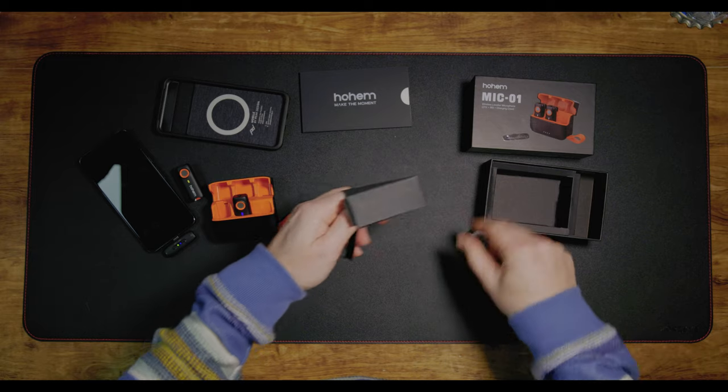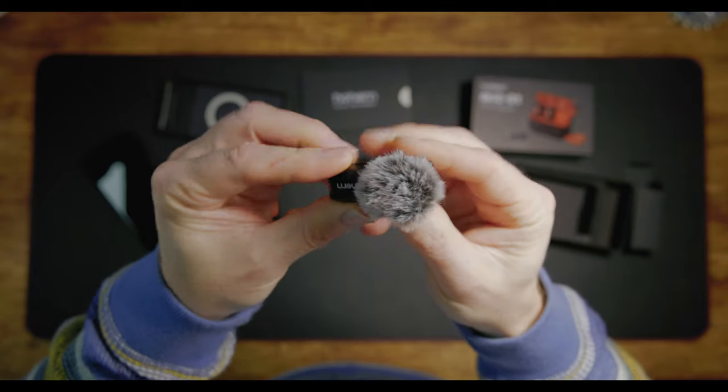Inside the box you get a little charging cable and a couple of windmuffs, which slot on nice and easily for when you're out in the field. I'll be doing a wind test as well, because it's pretty windy over here in the UK. The batteries will last up to 20 hours, and they've claimed 100 metres of range — that's line of sight without obstacles. We'll give that a good old test as well.